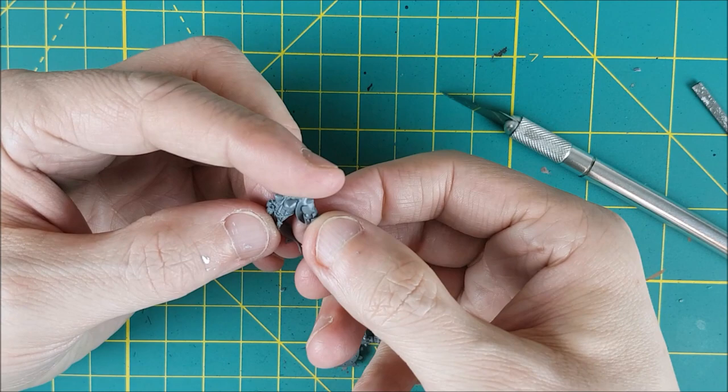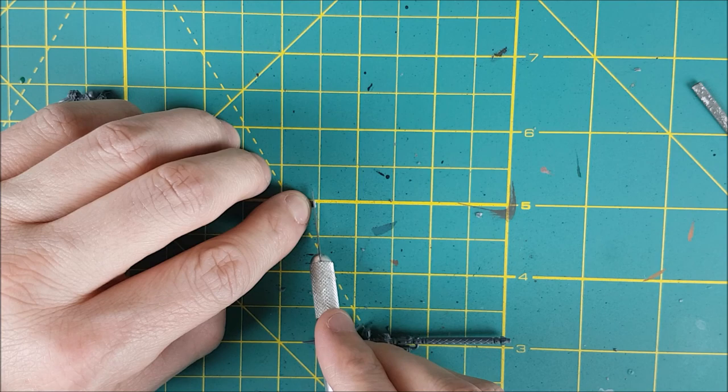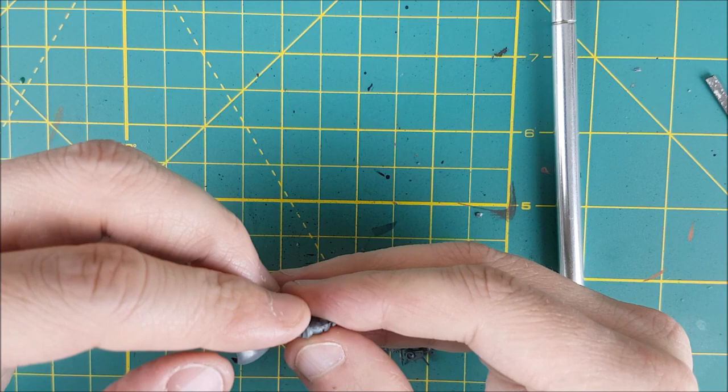The next thing I want to do is attach Greyfax's left forearm, and then attach her forearm to the hand attached to the axe. That means I need to cut her left hand off. The Tech Priest hand is a fair bit bigger — this lady is going to have big man hands.